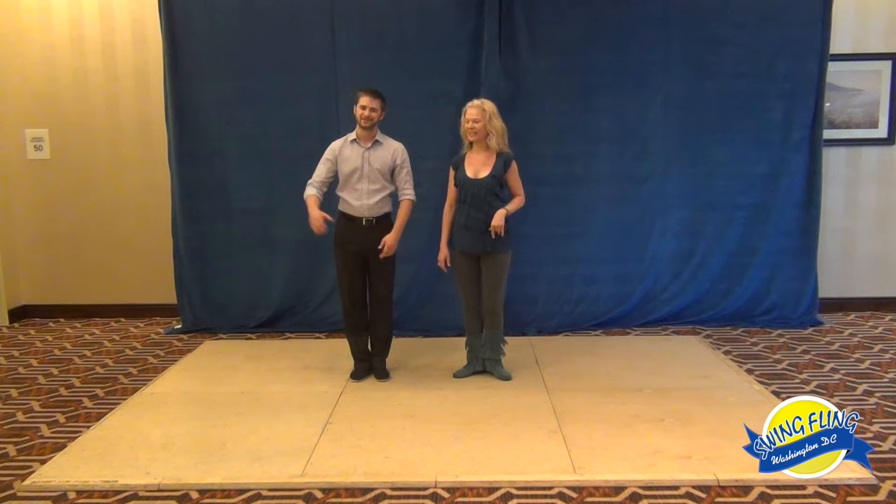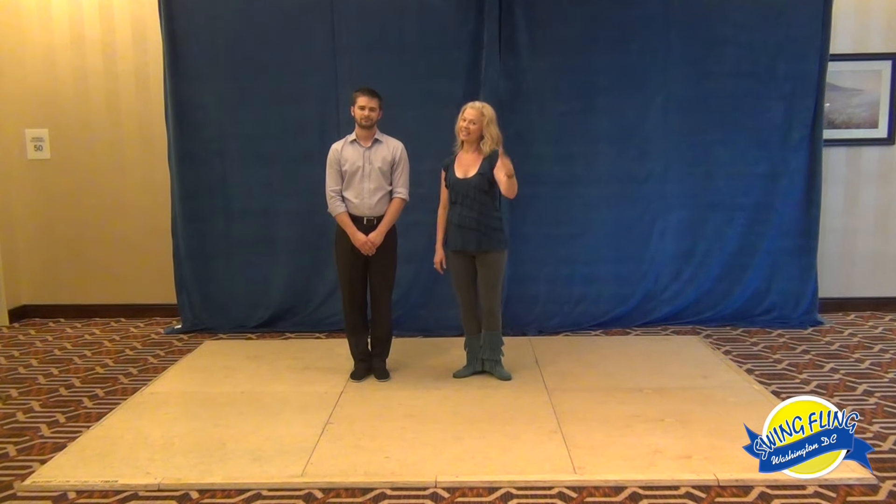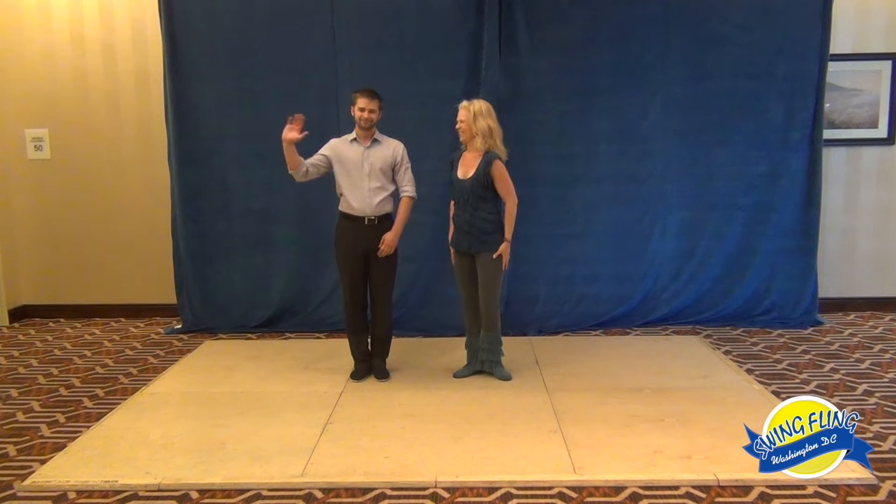I'm Kay Newhouse and I'm Matt Smith. KAYWCS dot com — come back to DC and visit us again sometime. Bye!